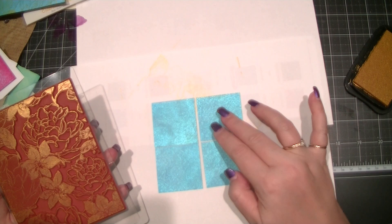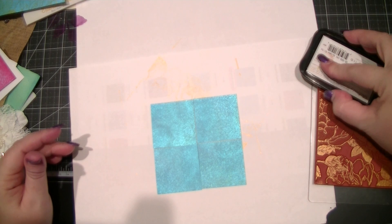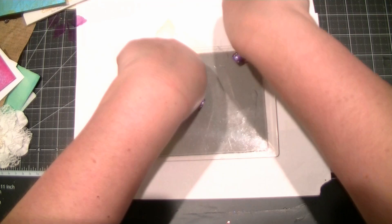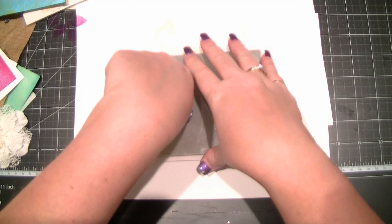Now depending on the paper you're using it on, it is quite a subtle effect — it's certainly not a bright in-your-face kind of gold. I would probably use a different product if you were looking for that kind of effect, maybe not even an ink pad. But if you're just looking for a beautiful subtle gold shimmer, then the Delicata is the one to grab. You need to clean this off straight away otherwise it can make a bit of a mess.